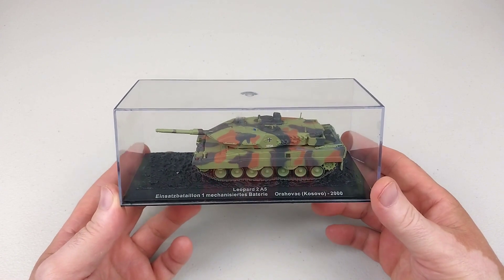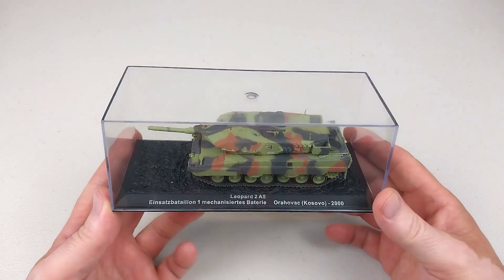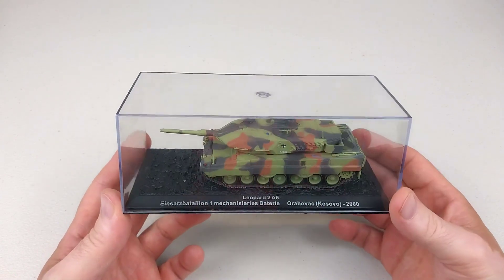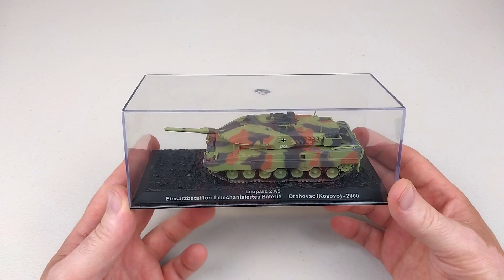Hey guys, welcome back to another heavy metal die cast review — another 1/72nd scale armor review. As you can obviously see by this tank I'm holding, this particular tank we have here is a Leopard 2 A5.